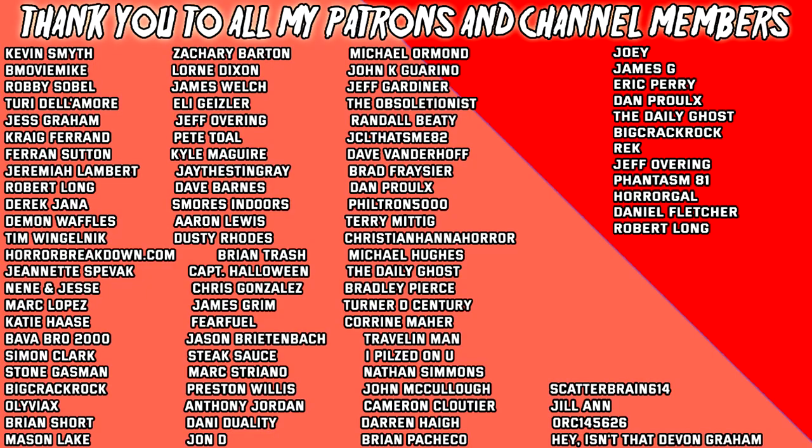If you like this video, please leave it a thumbs up and share it on social media. If you're not following me on social media, those links are in the description. As always, thanks so much for watching — I really appreciate it. Take care, and until next time, peace. A huge shout-out to all my patrons and channel members. Become a patron today and join me for exclusive live streams, get early access to videos, and have a say in what movies I review. Become a channel member and get access to exclusive badges and emotes. Links are in the description.